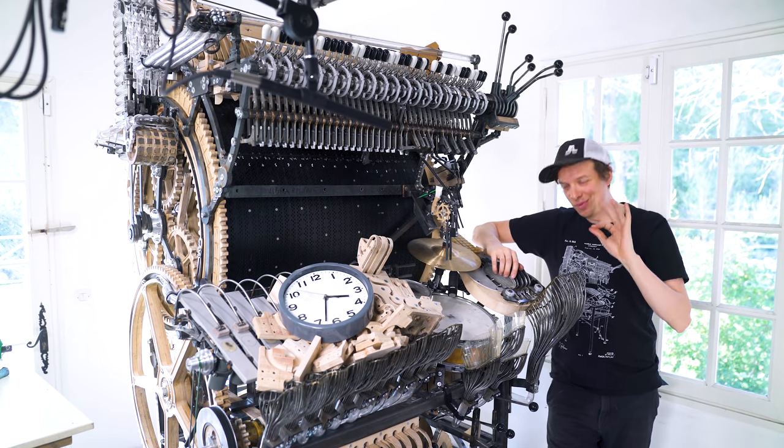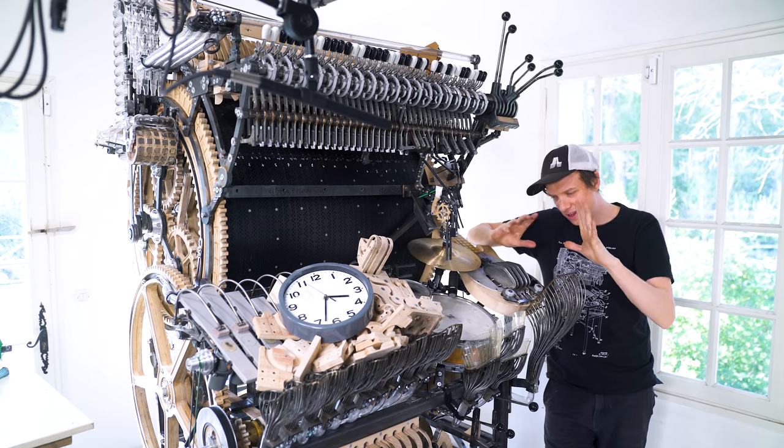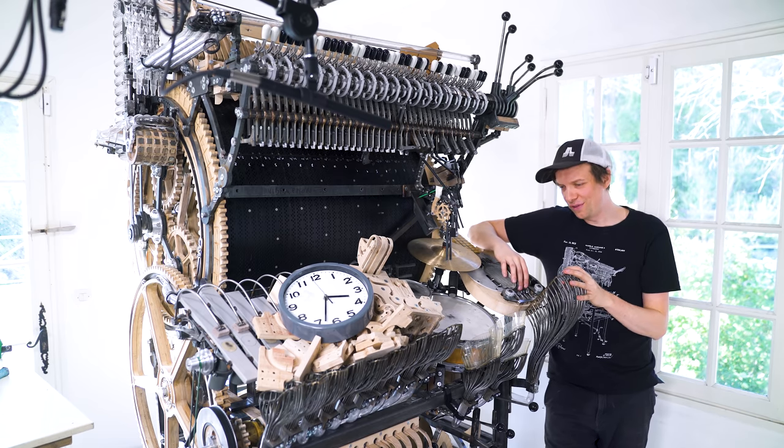Elliot, your parts are awesome — they fit perfectly into the Marble Machine X. Good idea to double the shields. Everything feels as good as an afterthought can feel.